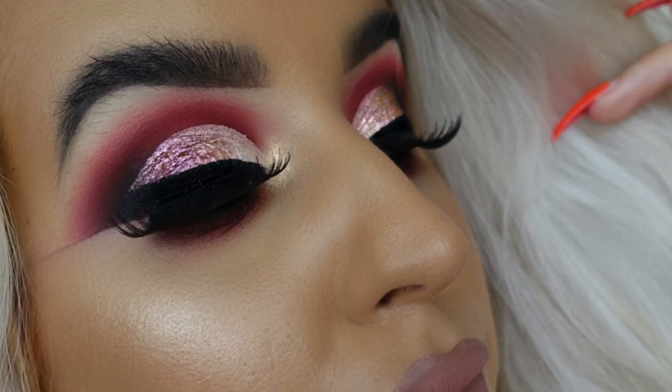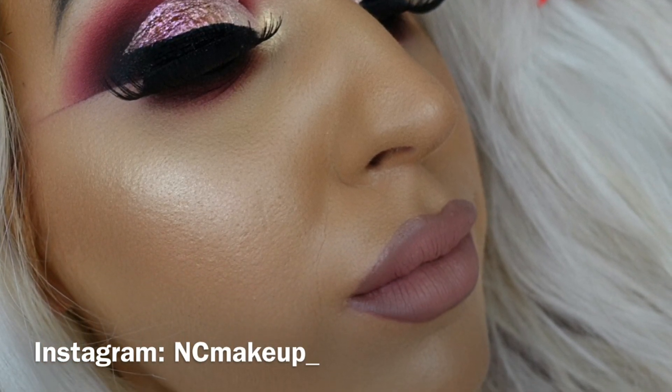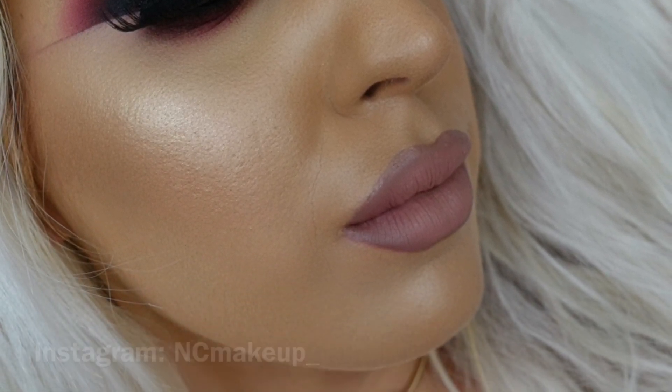Hey everyone, it's Denise here in the Waterford store and today I created this half cut crease using the berry palette and our new brushes and sponges. Our new brushes and sponges are now available in store and online as well.